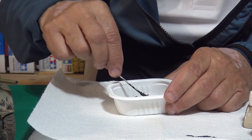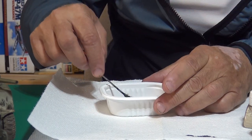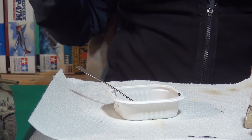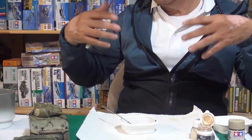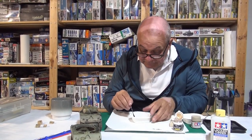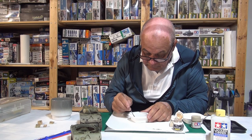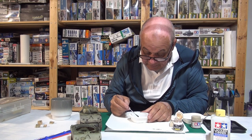Another nice thing to add especially once you get to the running gear is a little bit of hemp twine — just cut it to the appropriate length and it looks like grasses caught in the mud. Valeo also makes crushed grass material that works nicely. The mixture is no longer jet black — it's a very dark brown, and I can keep adding pigment until I'm satisfied.